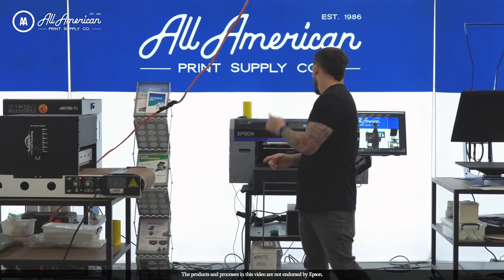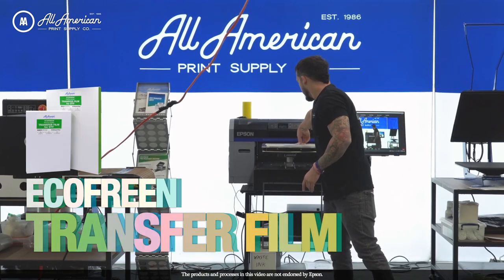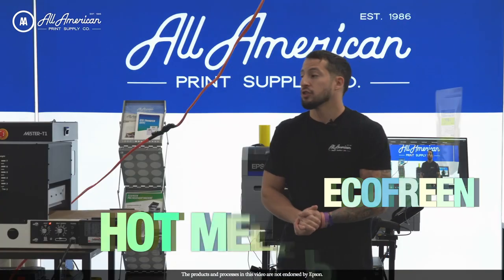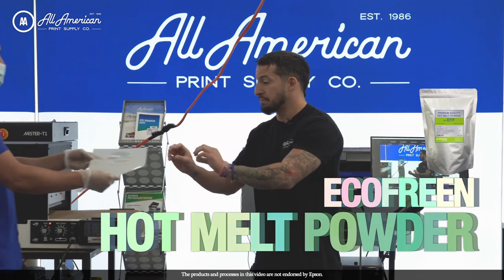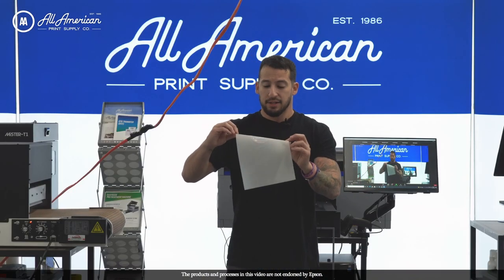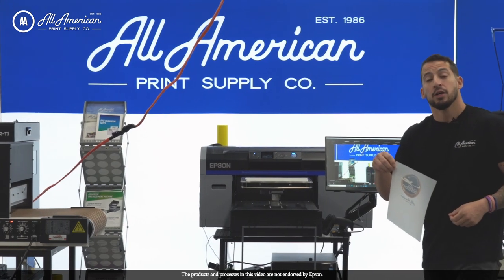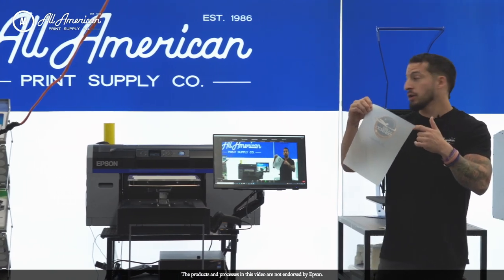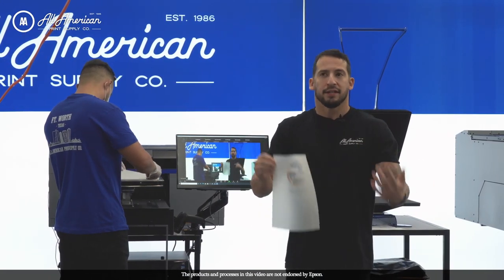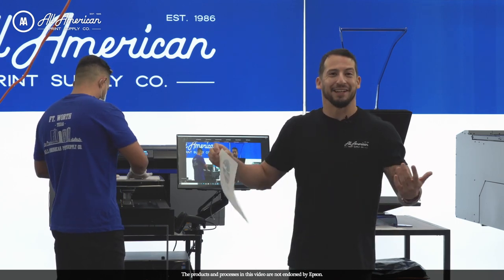As far as our prints are concerned, we're working with our EcoFreen line of DTF film and our DTF hot melting powder. Today, we're going to be focusing on the drying aspect, which is very crucial for DTF printing. We want to make sure that the hot melting powder applied to the wet print is properly dried so that we can get great adhesion, your customer gets a long wash life, and no one's complaining.